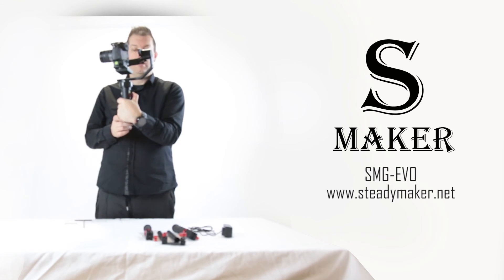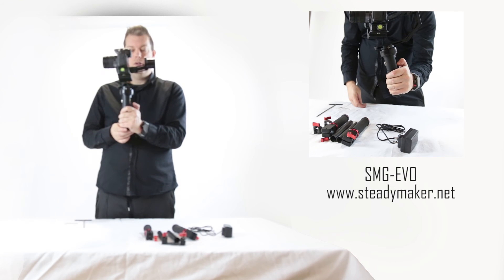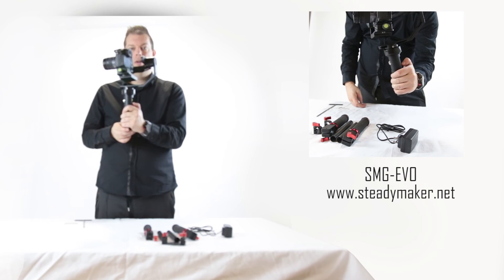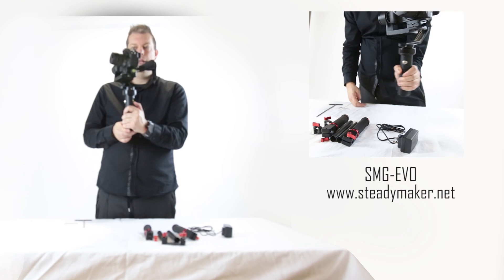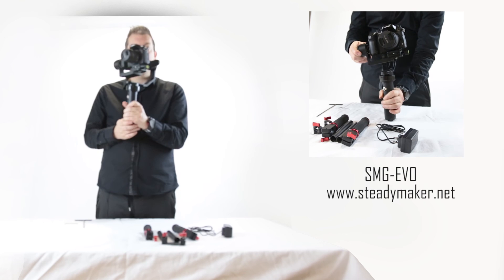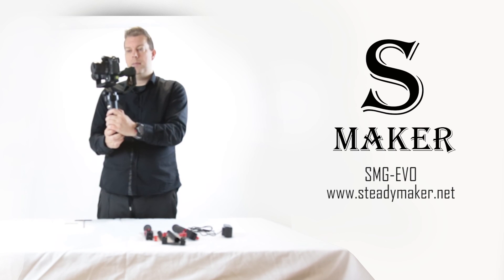One thing you'll notice at the back of the handle where your thumb is, you have a red joystick. This can control the pitch and the yaw of your camera just by using your thumb. For example, you can turn it left and right using your thumb and also pitch it up and down. This is good for adjusting the angle while you're shooting. As well as using follow mode, you can use the joystick to achieve extra angles depending on where you want to point your stabilizer.